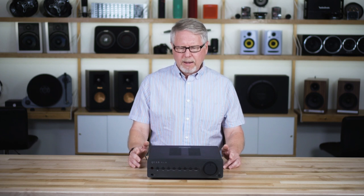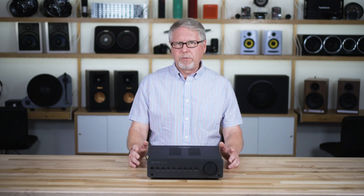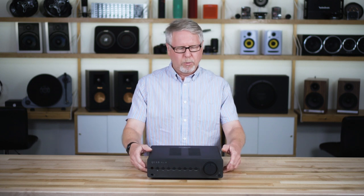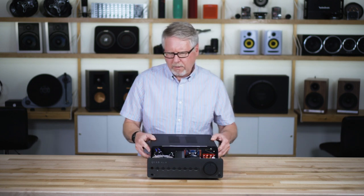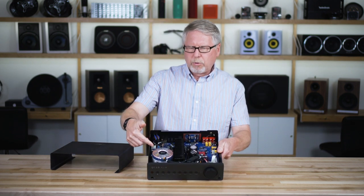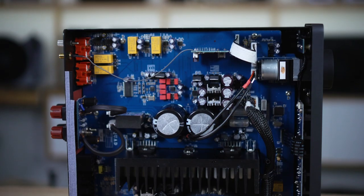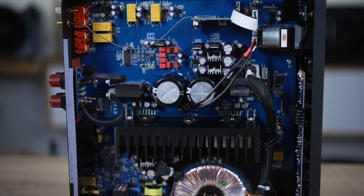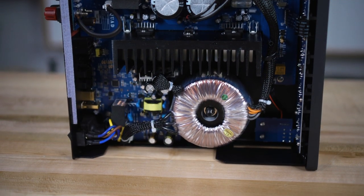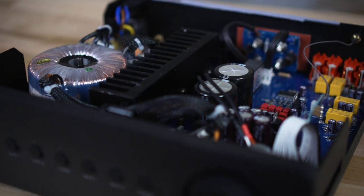It's rated at 45 watts per channel, but it's also rated at 65 watts into 4 ohms, which means it's got a really solid power supply. I want to show you what's going on in here — it has this big toroidal transformer that supplies the power, and you might not find a transformer that size in a 100 or 150 watt per channel receiver. This is really unusual and it's kind of the key to the power that this amplifier supplies.